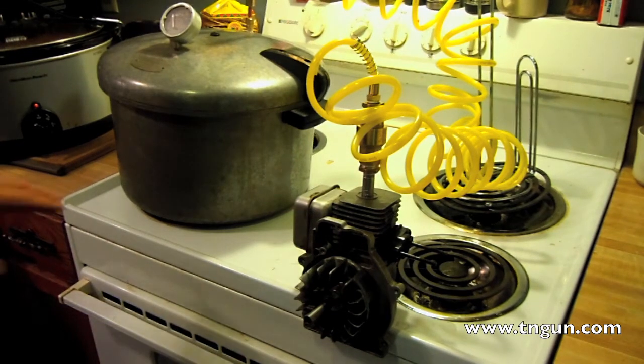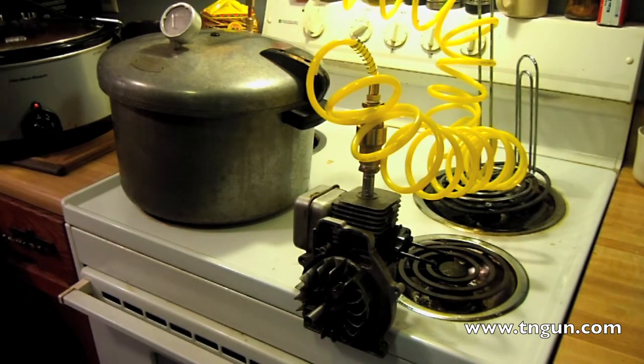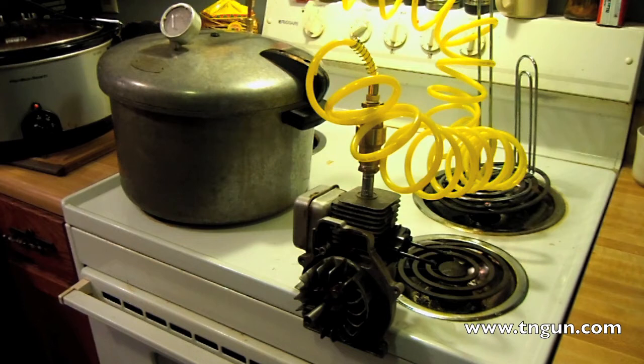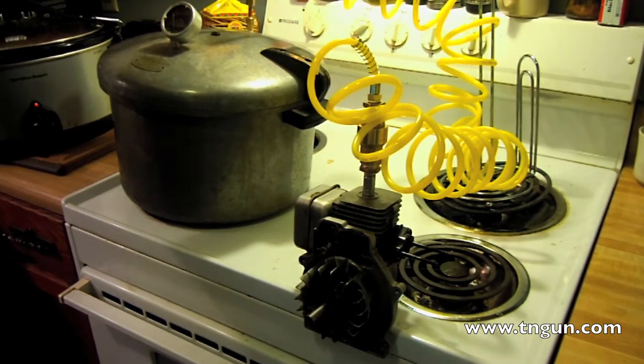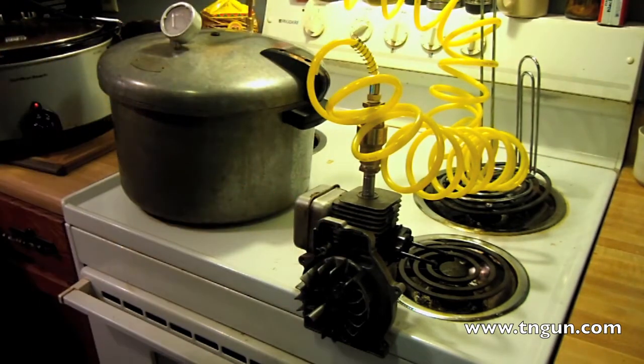I've got some water in here — about a third of the way full. When I run it, I run it for quite a while. The first time it only lost about half an inch of water, so if you fill this thing halfway full of water it'll run for a long time. Right now I've got it on high; it's just building up pressure. The valve is going to come down, all this is going to heat up, and then we'll turn it on.